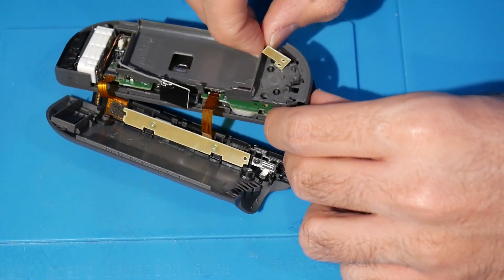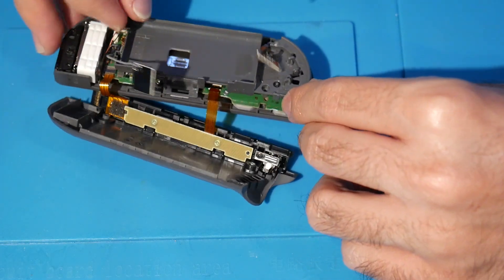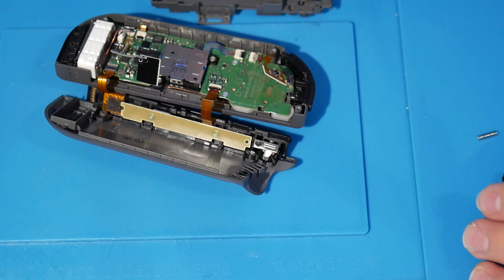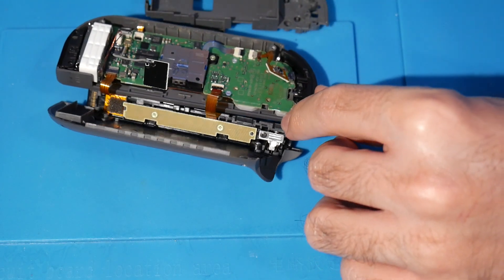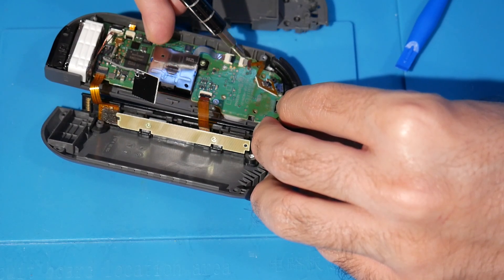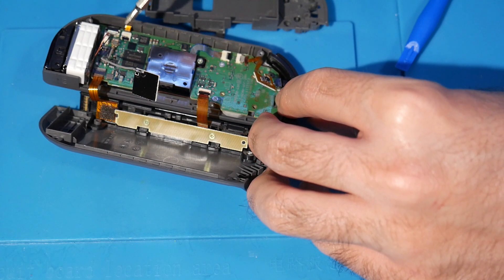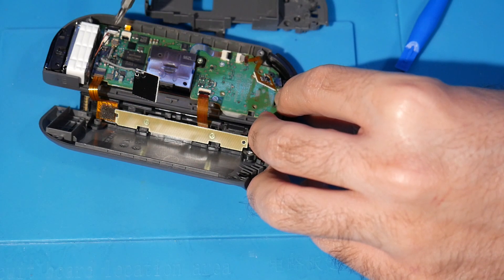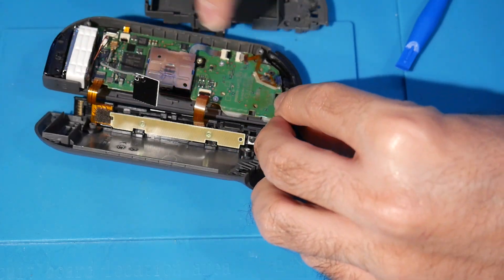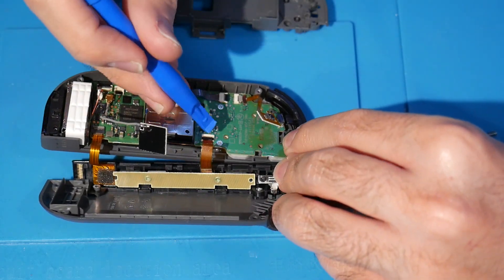Once all that's removed, you'll see the antenna — move that out of the way and remove it. Now we have this entire piece available to us. I would not recommend disconnecting it; just keep it connected for the entire install. If you want to remove the antenna you can — just remember where it goes to reconnect it. There are also a few other clasps we can unhook.